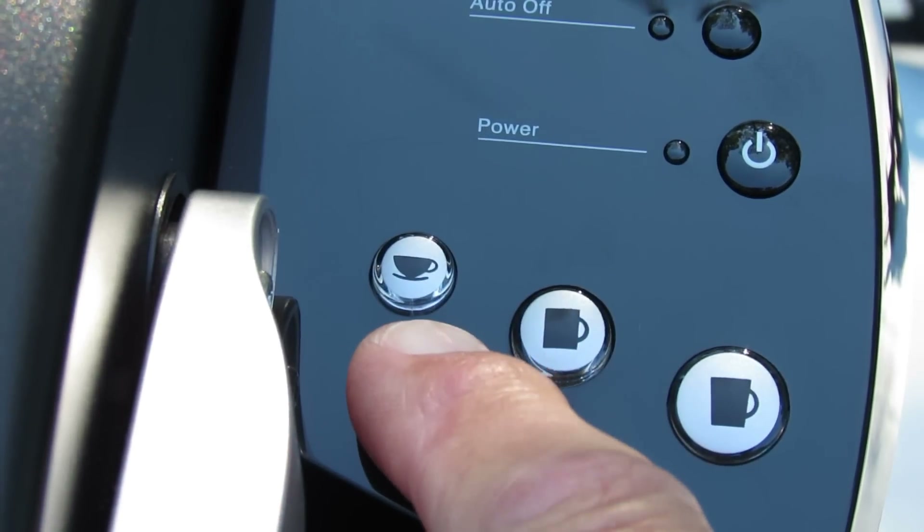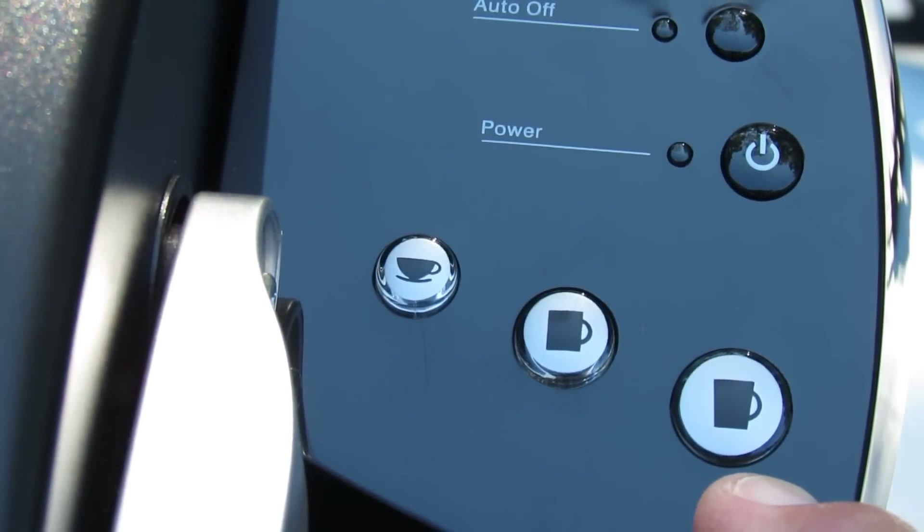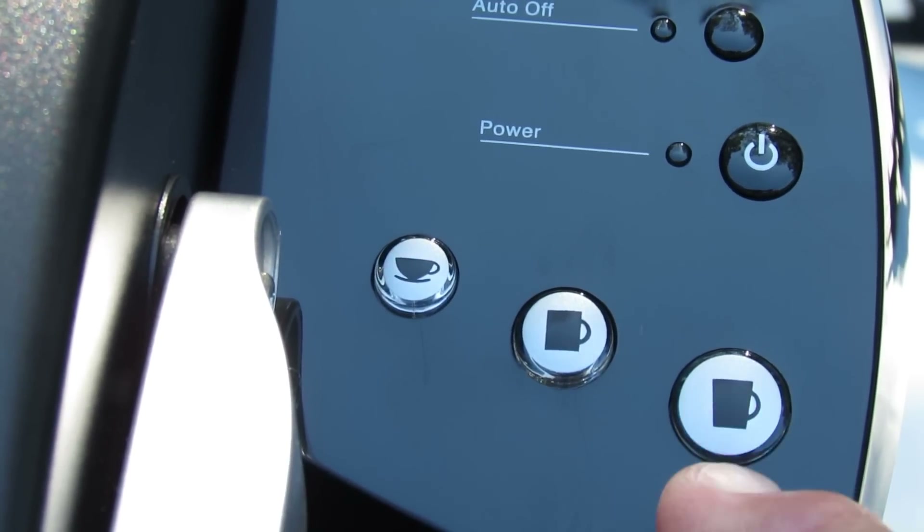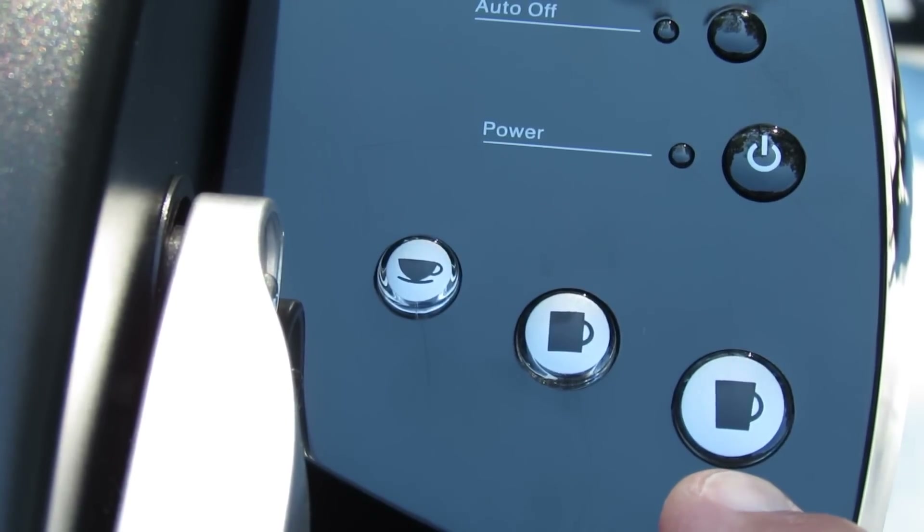Down below we have our brew size selection — basically for five and a quarter, seven and a quarter, or nine and a quarter ounce brew sizes.